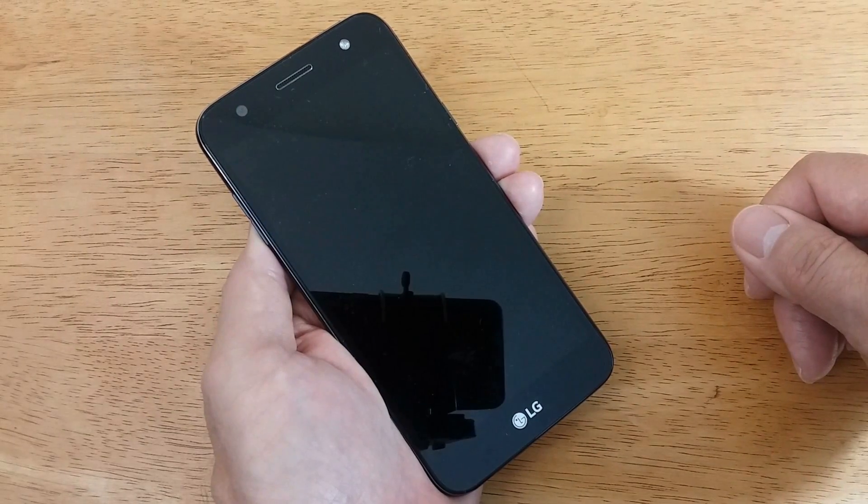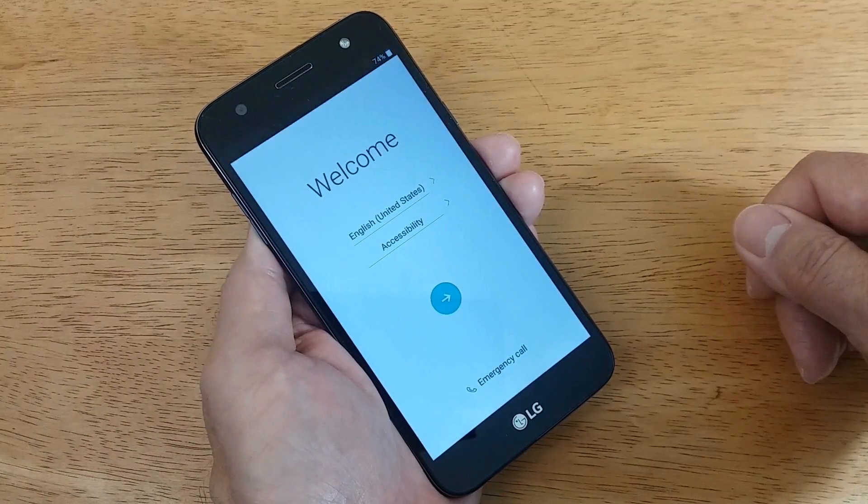Once it's completed, the screen will go black and you'll end up with the welcome screen. You can select your language and set up your phone just as if it was brand new right out of the box.